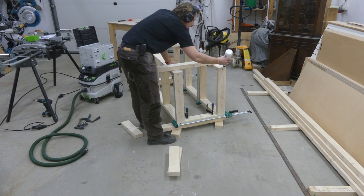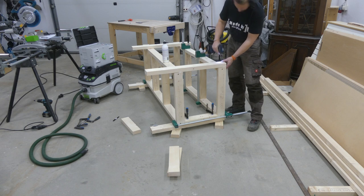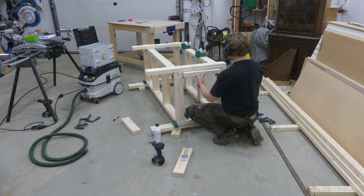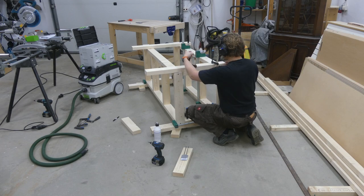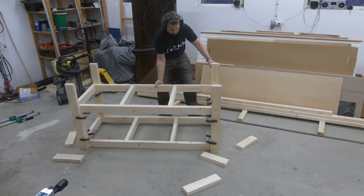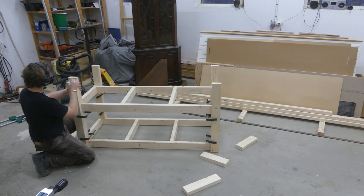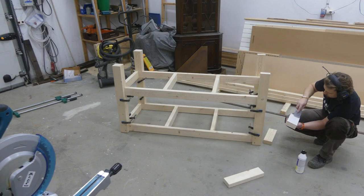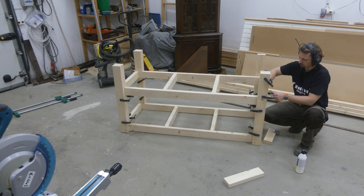Then it was just rinse and repeat for the other side. To add the final pieces to the legs, I flipped it upside down, held the piece in place, and made a mark where to cut. All the small leg pieces were then just glued in place.